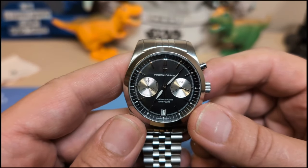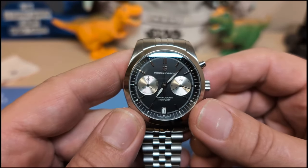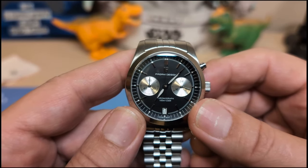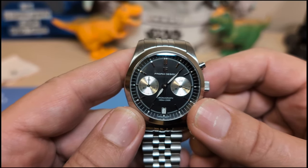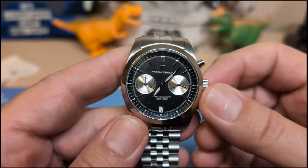The dial is flat with no sunburst effect. We have the Pagani Design logo applied up top, and then 'Pagani Design' is printed on the right beneath the logo. On the bottom it says 'Chronograph, 100 meters, 230 feet' — and 100 meters is plenty for a watch like this.